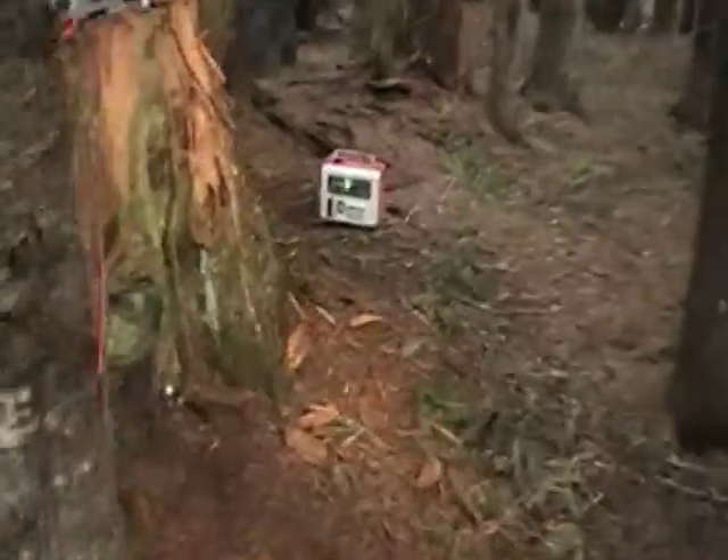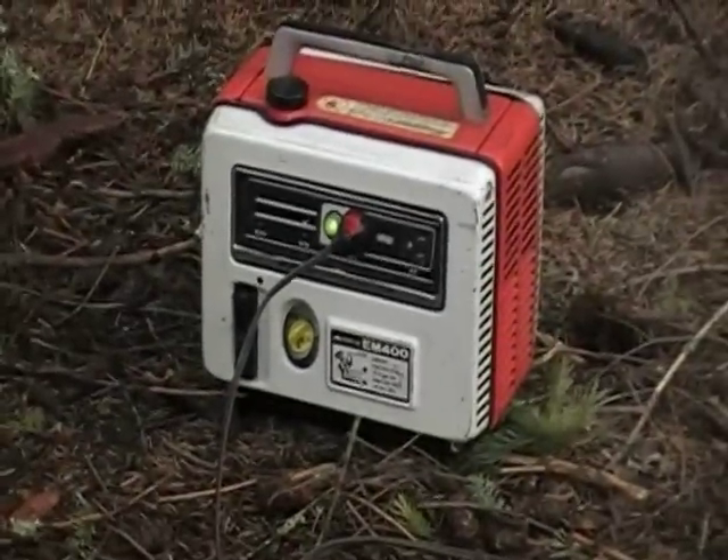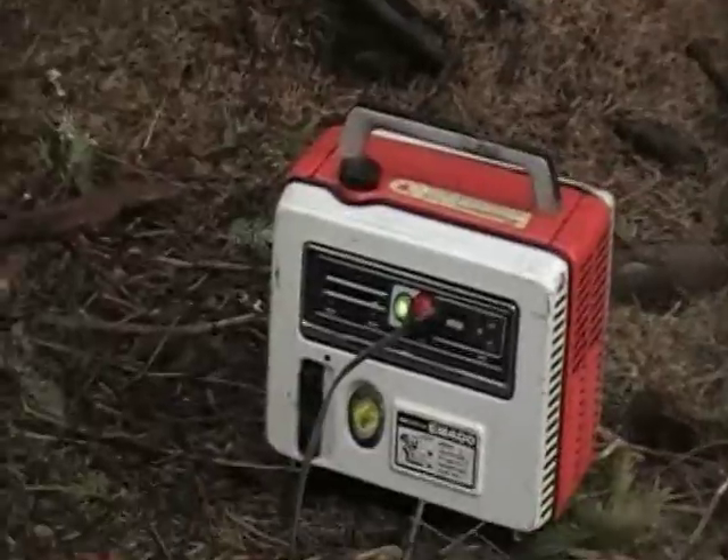So I picked up off of Craigslist a little Honda 400-watt generator. Cheap — put about 50 bucks into it.